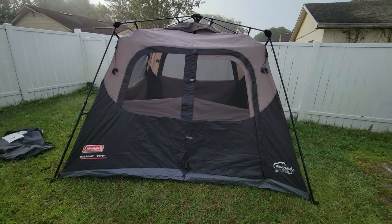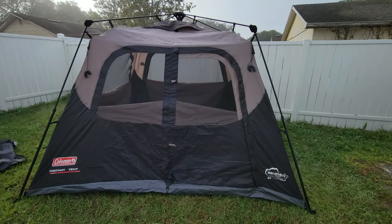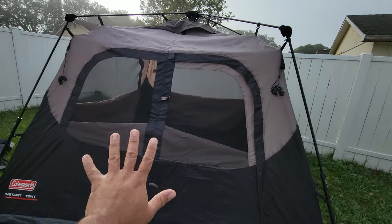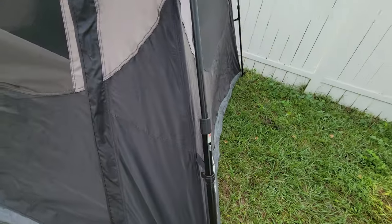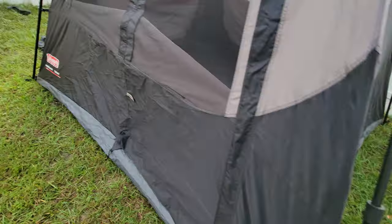Now I'm going to undo it and show you guys how to pack it into the bag. It takes a little bit of effort — don't worry too much if it doesn't fit perfectly, just do your best. The idea is to get rid of as much air as possible. I'll keep the windows open with the mesh so the air gets out quicker. You can see these little metal clips on each bar.